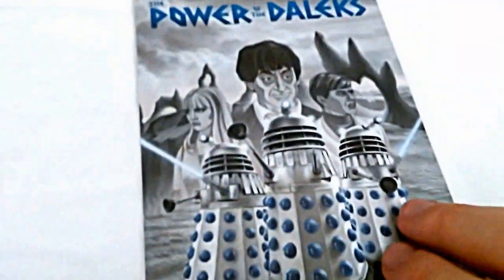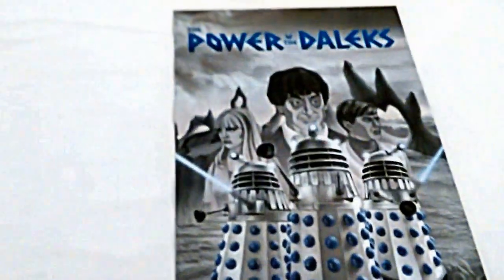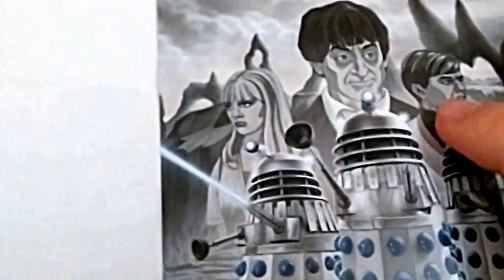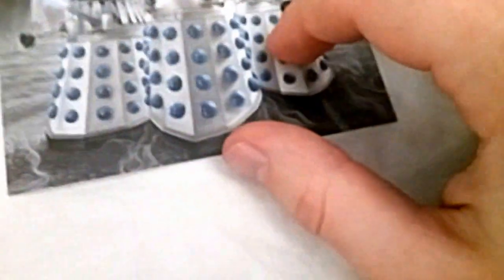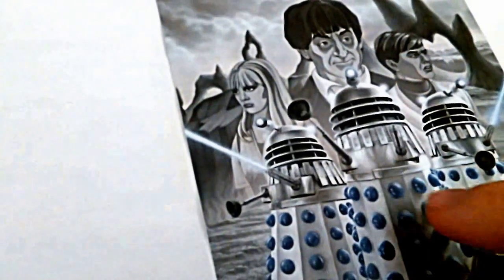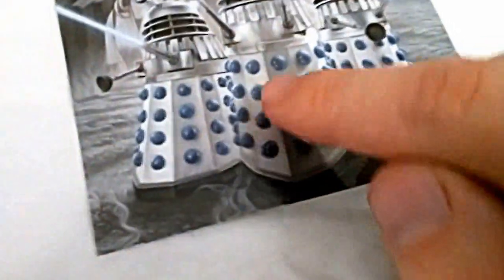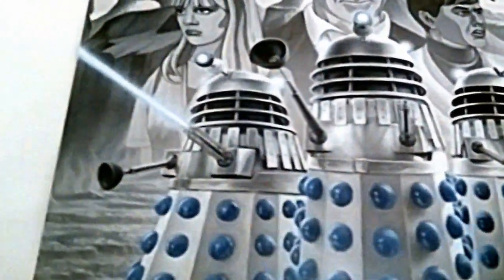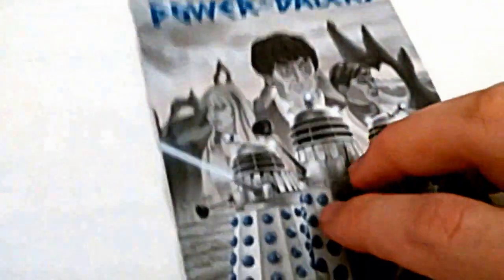And finally, that's the DVD design, and it is really good. You've got the new logo, the Doctor, Ben, and Polly, and three Daleks. I quite like that the only splash of colour on it, apart from the logo, is on the Dalek bumps or hemispheres. There are tiny little bits of colour in the weapons and eyestalks too, but those are a bit hard to see. DVD cover artwork by Colin Howard.